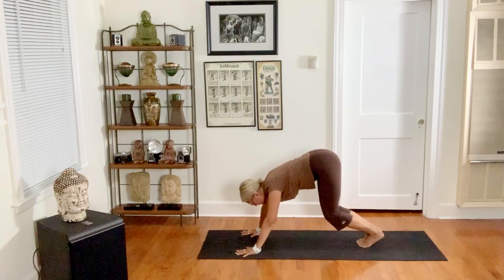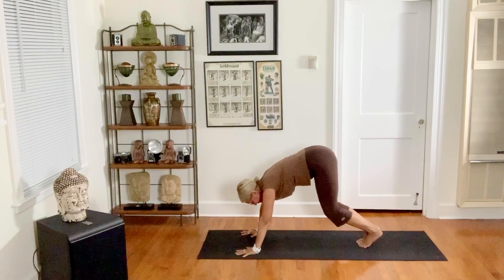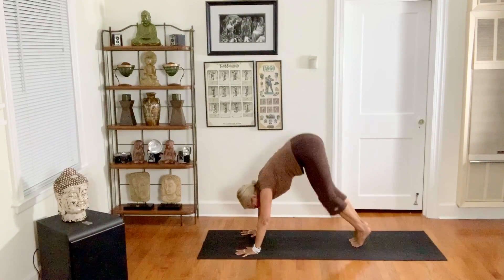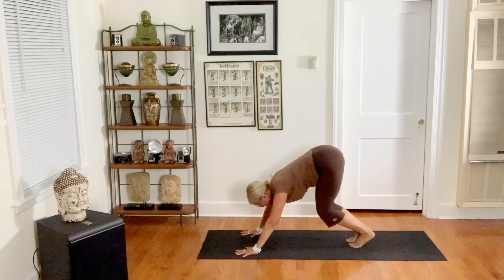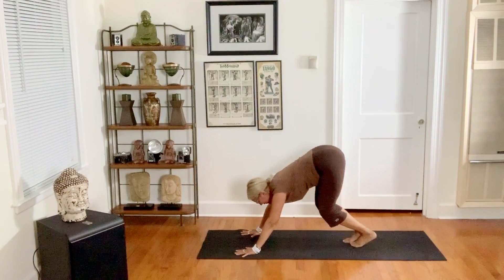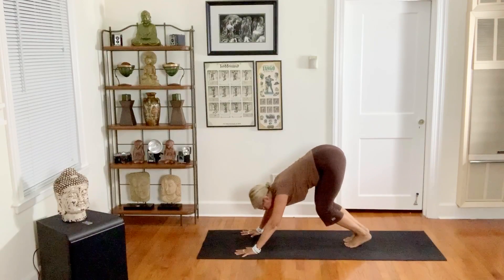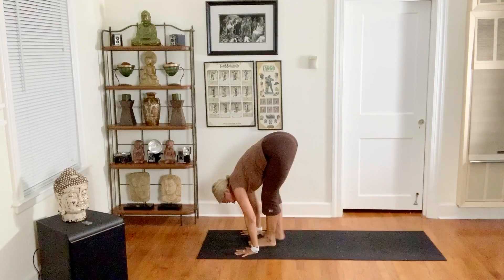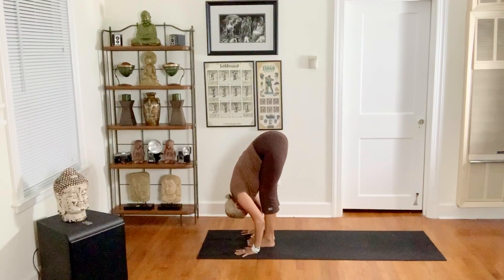Little hops — try to lift your feet off the ground on the exhale. Breathe in, exhale, hop. They don't have to be high, they can just be really low. After three, four, or five, walk your feet to the front or jump them forward into a forward fold.